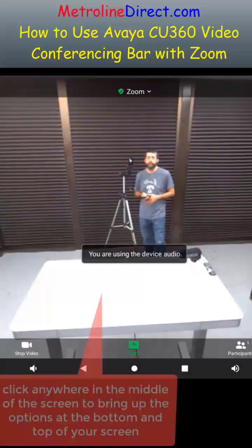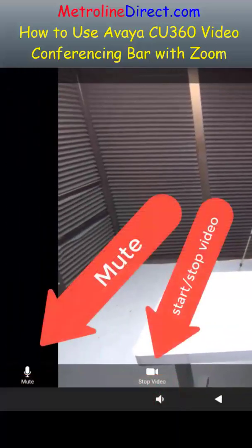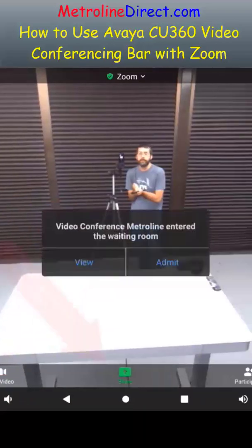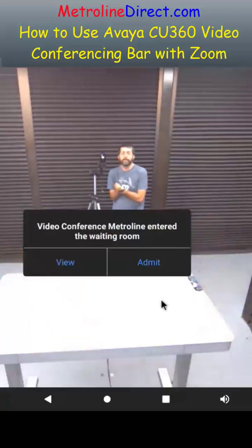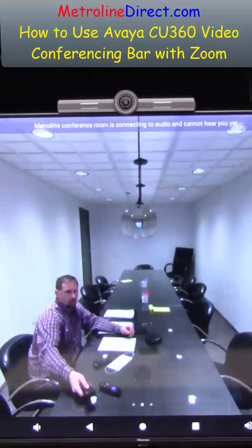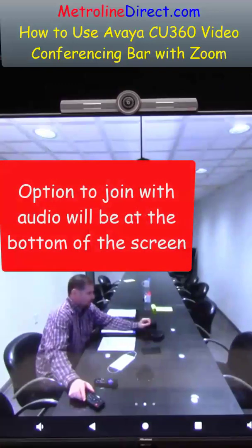You can see there are some menu options at the bottom. If you want to bring those menu options back, just click anywhere in the middle of the screen — you've got mute, stop video, share. It shows two participants because I'm having somebody join me. In the middle of the screen you can see they are requesting to join, so I'm going to go ahead and click admit. Zoom reminds you at the top that the person on the other end doesn't have their audio turned on yet.